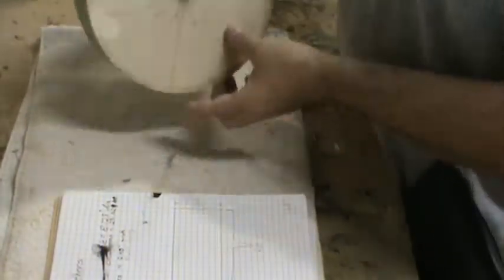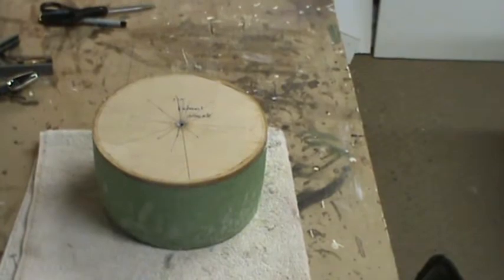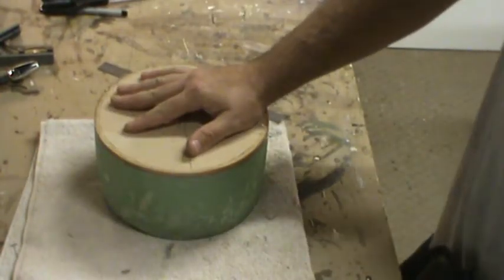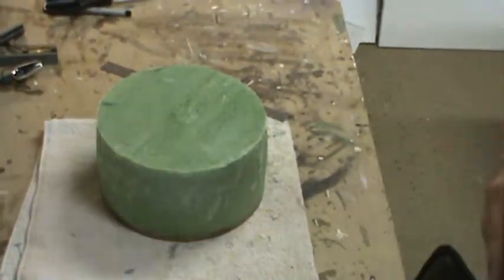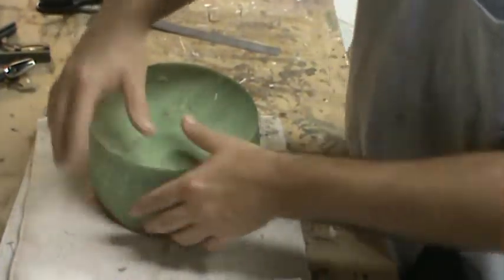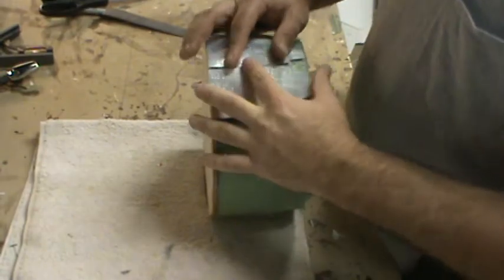Just some simple math: I need to find out how wide each feather needs to be, so I need to know the circumference. Using my lines to find the center point of the plug, I measured across — my particular plug is exactly 8 and 1/8 inches in diameter. Using simple math I found the circumference, which ended up being just over 25 and 1/2 inches. Divide that by 12 and you get 2.13 inches — perfect if you want the feathers to butt up against each other.